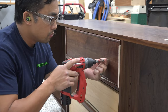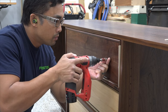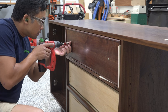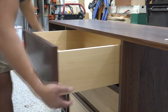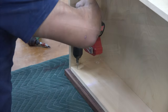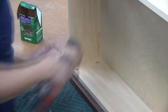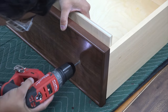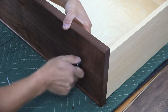To center the drawer fronts and get a nice even three thirty-seconds of an inch reveal, I used shims and then drove wood screws through the drawer knob locations to temporarily hold the drawer front in place. I then removed the entire drawer assembly, pre-drilled, and drove in four screws through the back to secure the drawer front. With the drawer fronts attached I then drilled all the way through the pre-drilled holes and attached the drawer knobs.